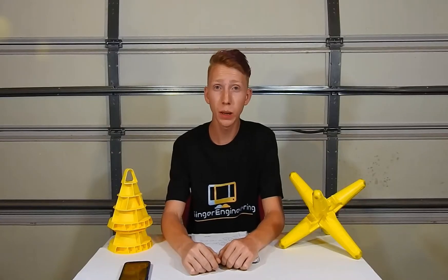Hello and welcome to Ginger Engineering. In today's video we will be putting together a VEX Robotics competition toolbox.